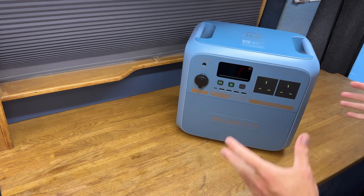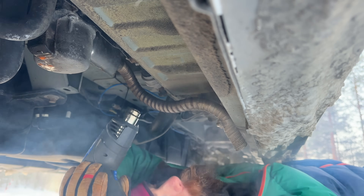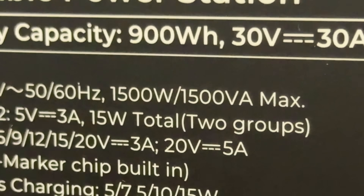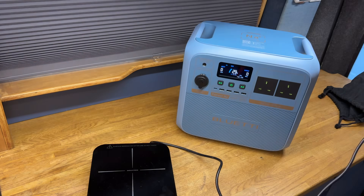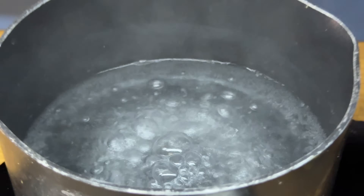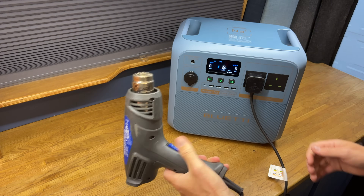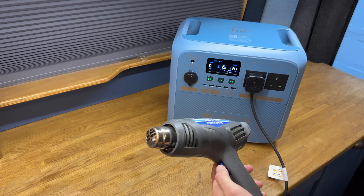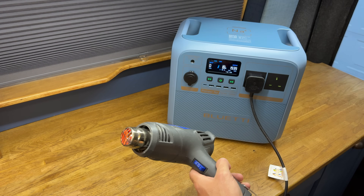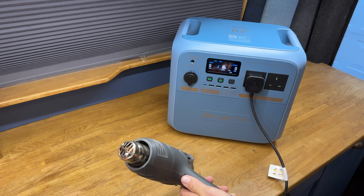For me the most important part of any power station is the ability to use AC appliances off grid — usually running a heat gun outside in the arctic to defrost van components. It's got a 1500 watt output on the inverter, which is plenty for a lot of different things including running an induction stove. At around 1100 watts it runs fine; pushing it to 2000 watts will overload it. The standard overload protection kicks in — it tries to run a 1900 watt load for a few seconds then shuts off into overload and needs resetting.